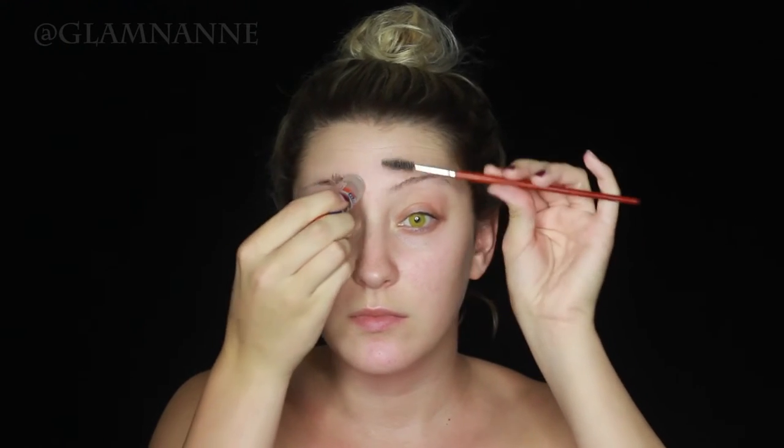Hey guys, what's up? Welcome back to the 31 days of Halloween where I post a new tutorial every day in October. For today's tutorial I am doing this sunflower skull. She's pretty creepy and actually a recreation of something I did last year.